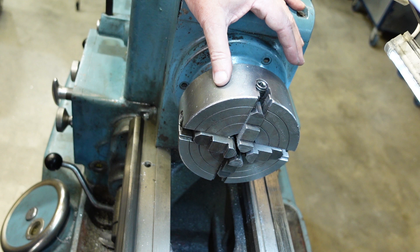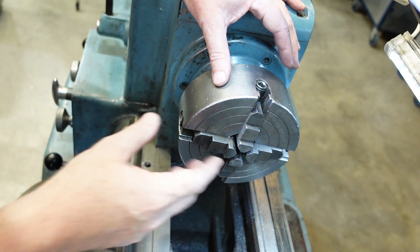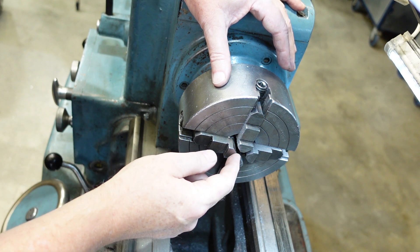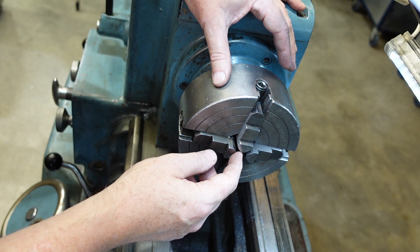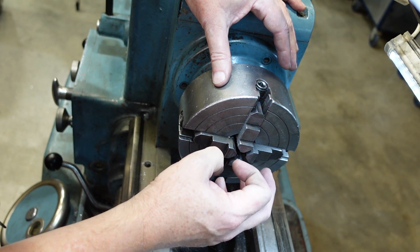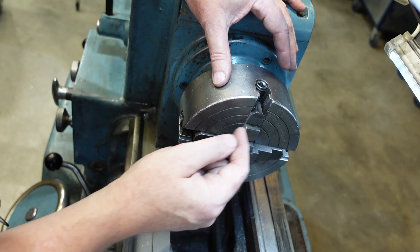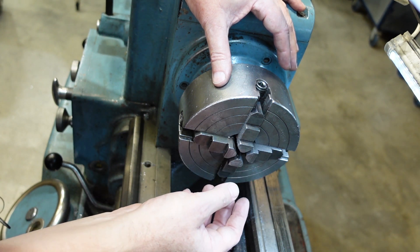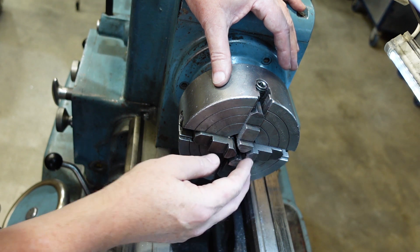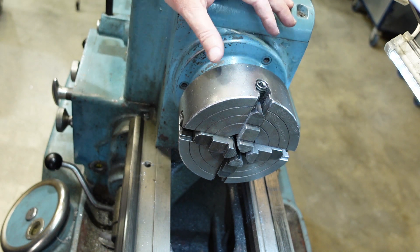You can get four jaw scroll chucks which are self-centering, and you can even get six jaw scroll chucks. Six jaw scroll chucks are usually only used for thin-wall pipe and that sort of thing, because three lines of contact define a cylinder — so if you've got six jaws, three of them aren't going to be doing any work anyway. Only with something like thin-wall tube, where it's going to distort, do you want those extra jaws to help hang on to things.